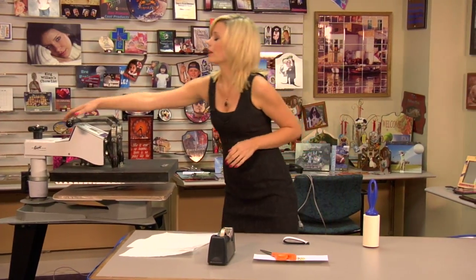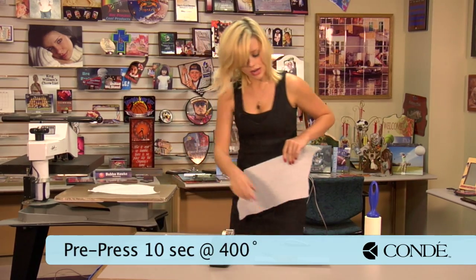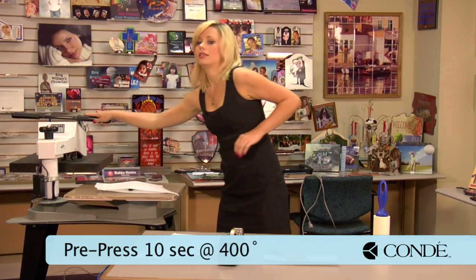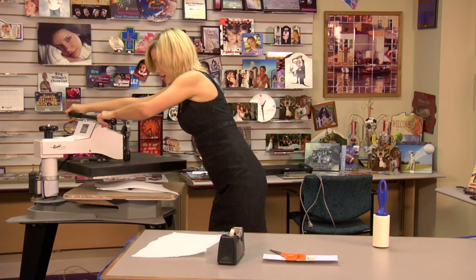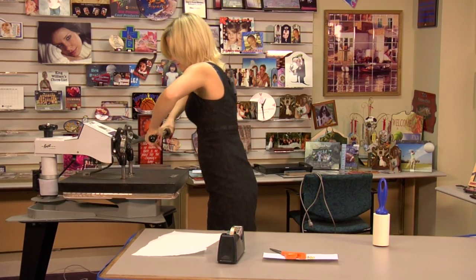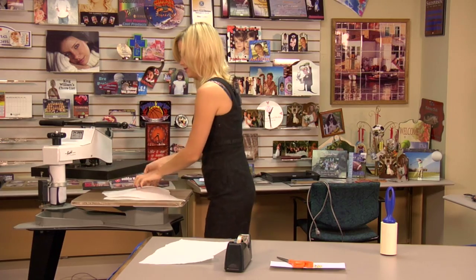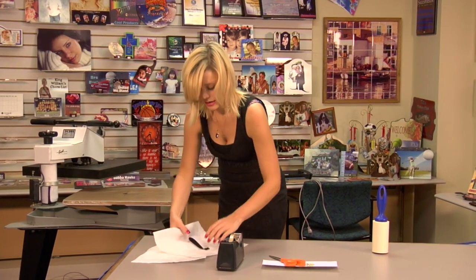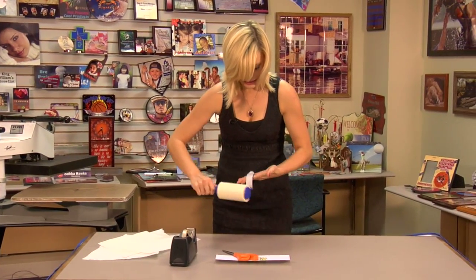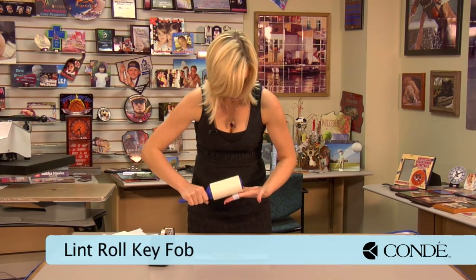What we're going to do first is pre-press our wristband for 10 seconds at 400 degrees medium pressure, and then while it's still warm we're going to grab our lint roller and sticky lint roll it while it's still warm. Once your 10 seconds is up, quickly remove this from our heat press. I find it's easiest to get off all the lint while my substrate is still warm.